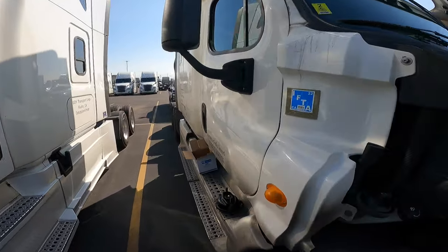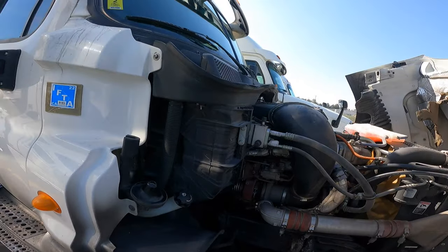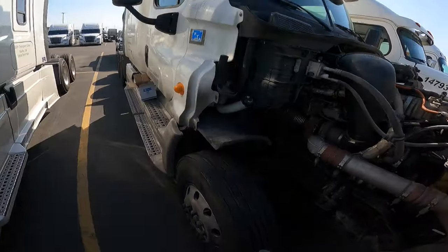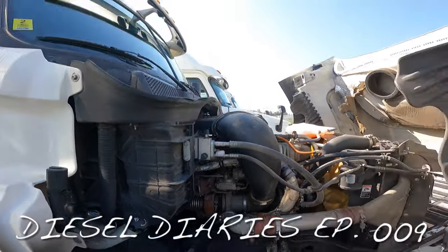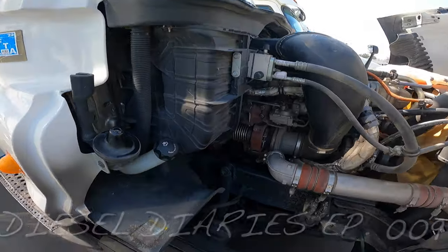What's going on YouTube, you know who it is, it's your boy Shrek. We're back with another Diesel Diaries. We are working on another Cascadia — the usual. Cascadia's, Diesel Diaries, I believe like episode 9, I'm not sure what episode this is.